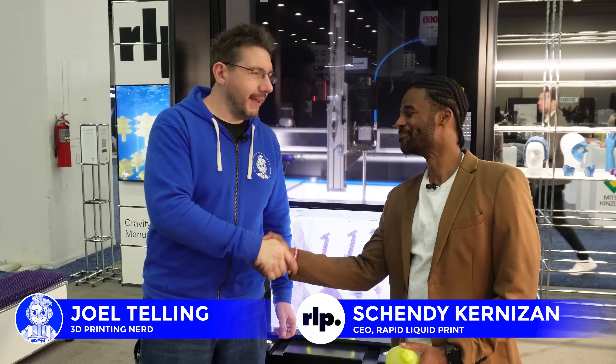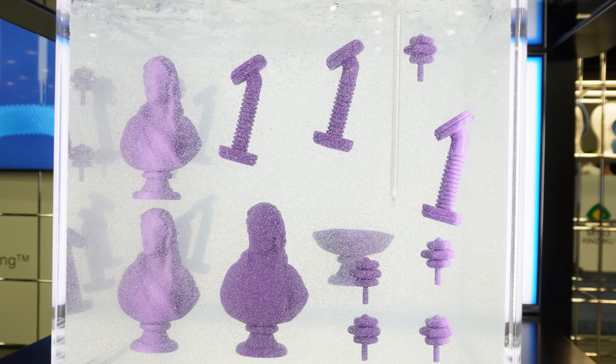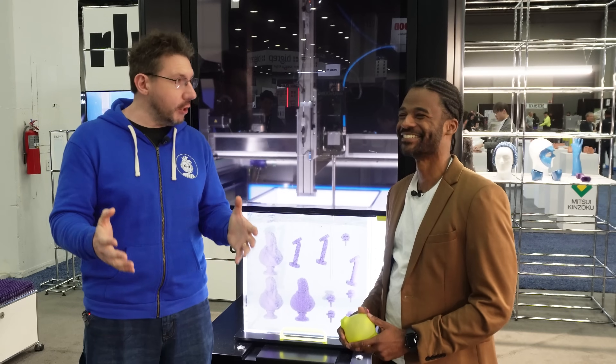Hey, it's Joel from Rapid Plus TCT. I'm here with my buddy Scandi. Rapid Liquid Print — everybody that I've talked to at the show has said, have you seen the goo printer? Have you seen the goo guys?